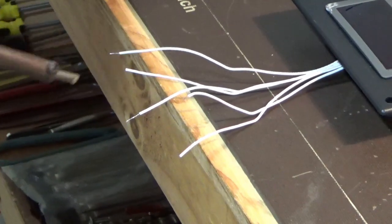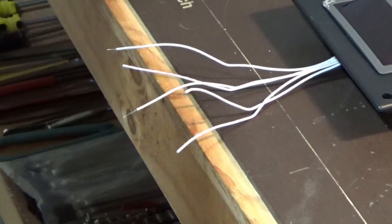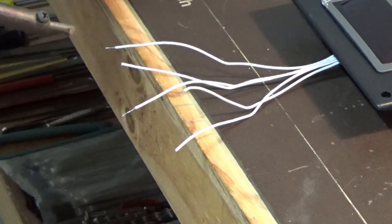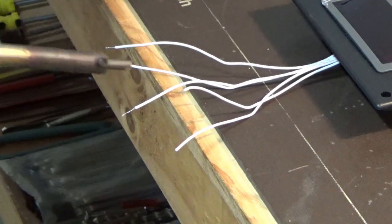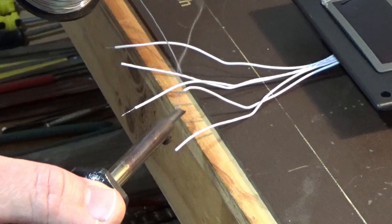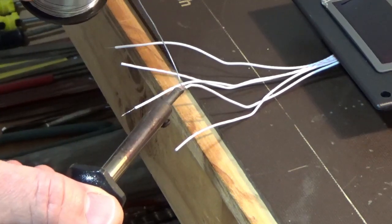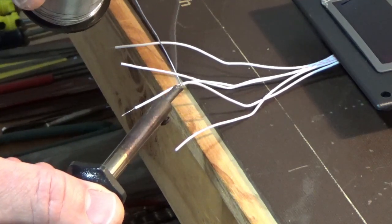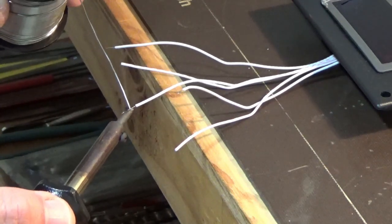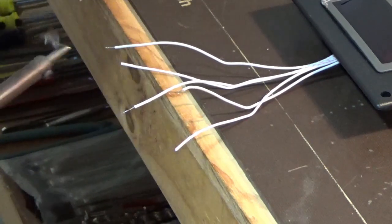What we're going to do is tin all the wires that we need to solder together — on the display, the power lead, and the sensor leads. I won't show all of them but the process is quite simple; just putting a little bit of solder on the wires so they're ready for soldering.